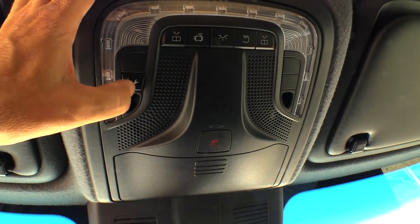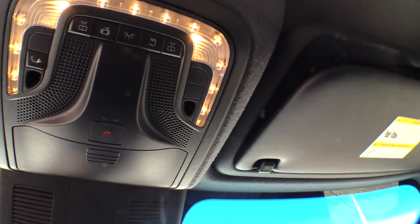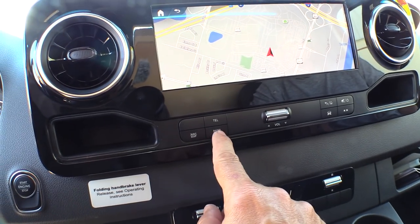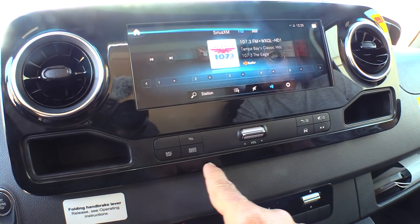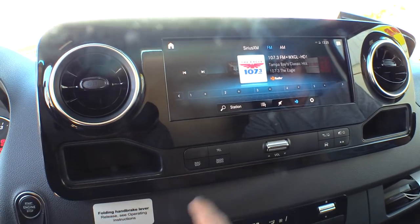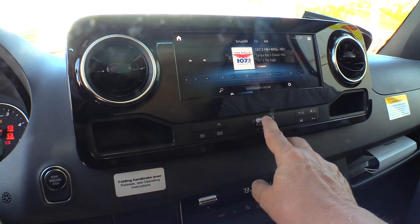LED lighting inside with different buttons for turning on the lights — reading lights and all that. Drop-down sun visors. Here are your controls for the radio and the map. Got the radio playing and it's got Sirius XM radio. The touchscreen works really pretty good — you can just change channels, there's your volume up and down.